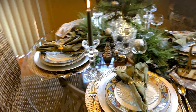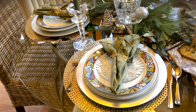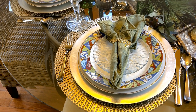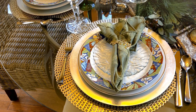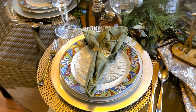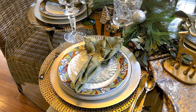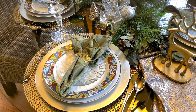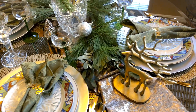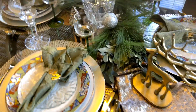I have my placemats, my silver chargers — I'm not sure you can see they're silver — a white dinner plate, another plate that has color around the rim, and a salad or dessert plate. The 'Merry' napkin rings I got from Hobby Lobby, which I mentioned in a previous video. This little reindeer I believe I got from Target.